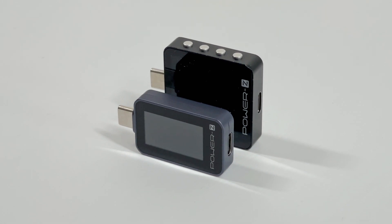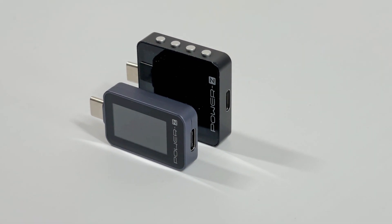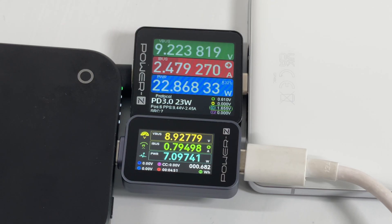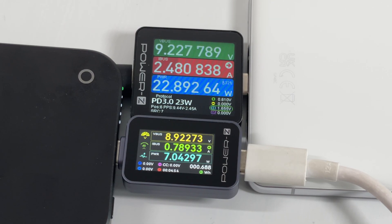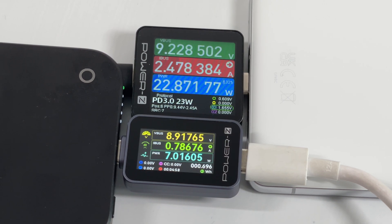Compared to the KM003C, it's much cheaper and smaller. And there is no button on the side. As you can see, the display is smaller, so the functions are not as comprehensive and professional as the KM003C.